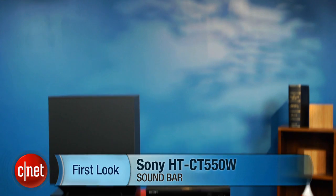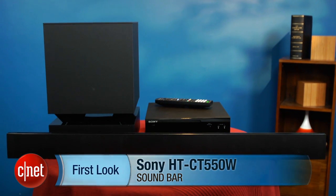Hey, I'm Matthew Muskoviak from CNET, and we're going to take a look at the Sony HTCT550W. This is a soundbar home theater system from Sony, and is currently selling for around $400.